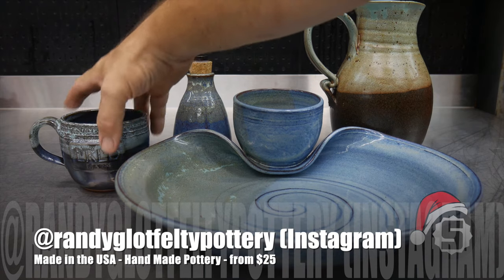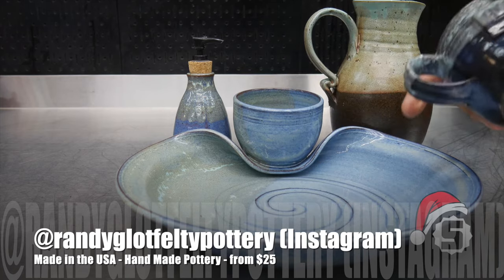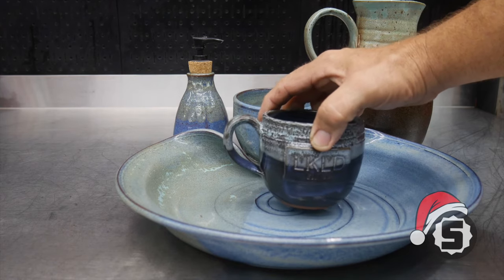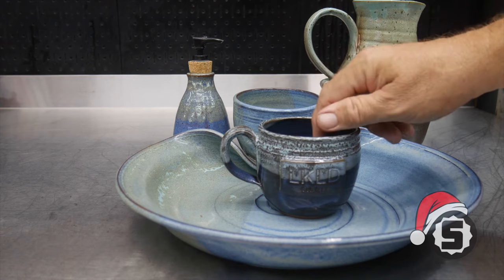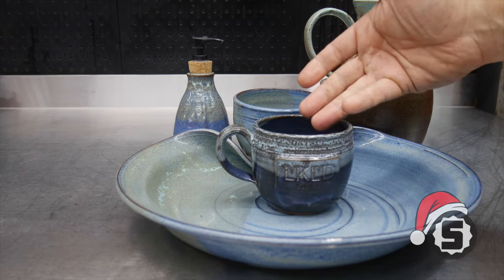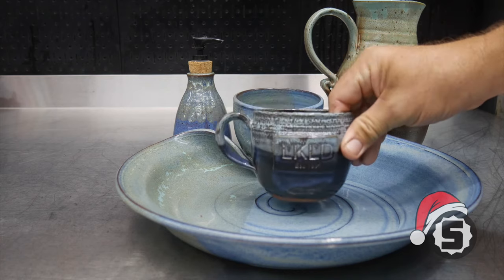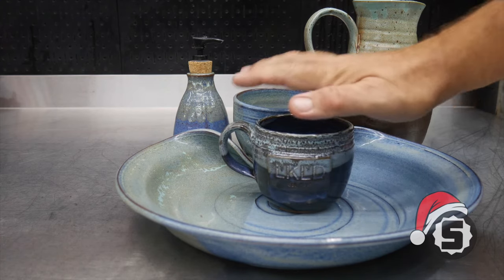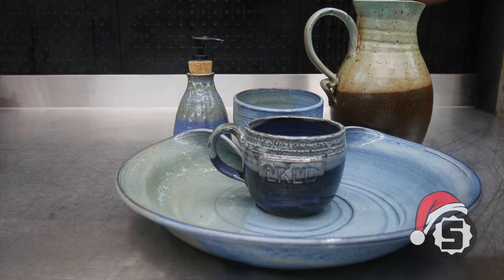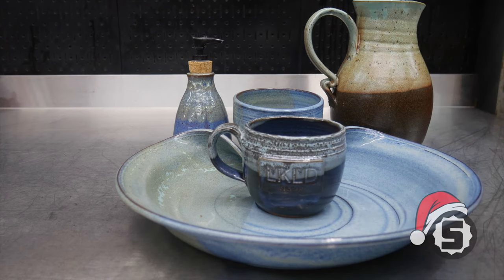These are just a few things from Randy Glopp Felty Pottery. If you want something really personalized for someone, you can get a nice handmade piece of pottery — whether it's a chip and dip bowl, a hand sanitizer pump, or a pitcher. Really nice handmade and glazed pottery made here in the USA. Randy is a good friend of ShopTool Reviews. A coffee mug starts at about $25, and he can also personalize these to your logo or name for a small fee. Pieces go up from $25 depending on what you want.